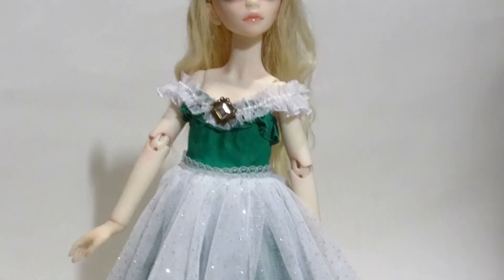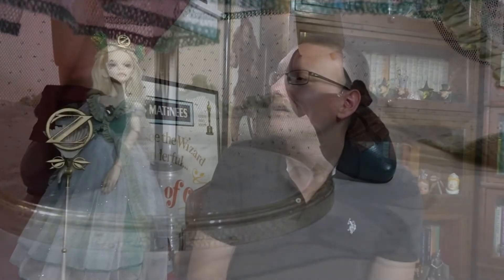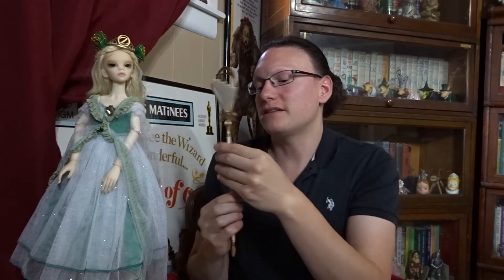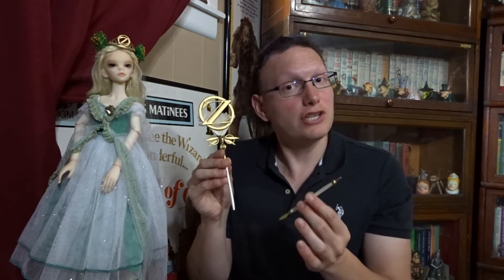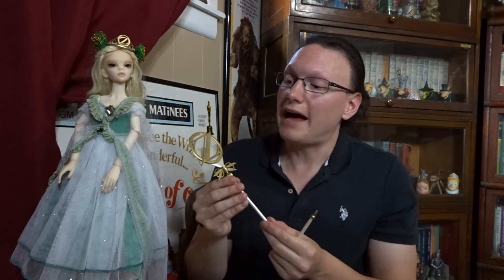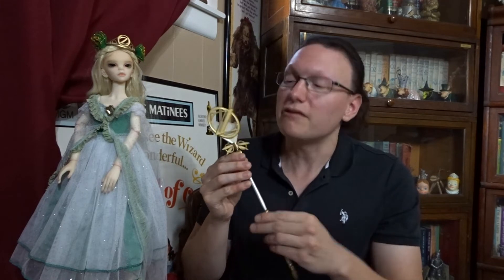Ozma's outfit includes her emerald green satin dress with white tulle, removable cape, panties, and her shoes. Ozma's accessories include her crown and also her staff — and isn't this thing stinkin' cool? The staff is actually also changeable. You can change the size of the staff so that you can either have it be a longer one or a shorter one. Amirai made it so that it was changeable, so if you wanted to display the doll in different poses — maybe sitting down — you have the smaller version that's easier for the doll to hold, versus the staff that can simply rest on the doll's hand.